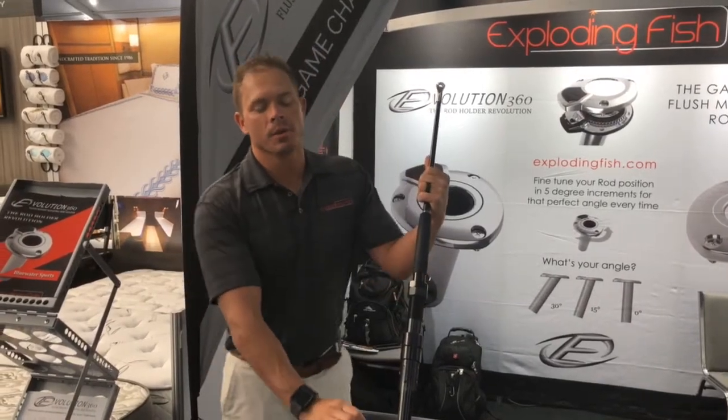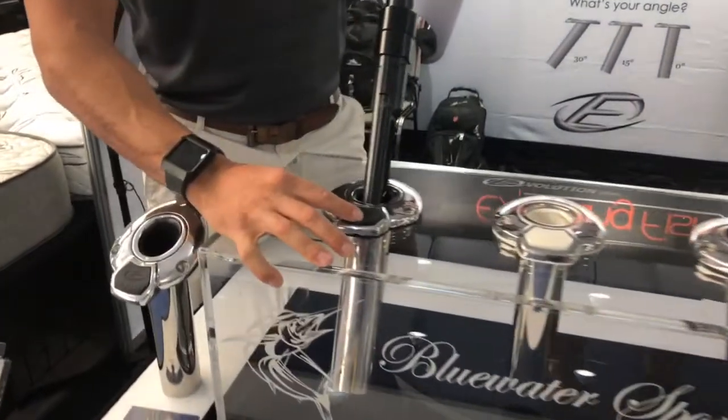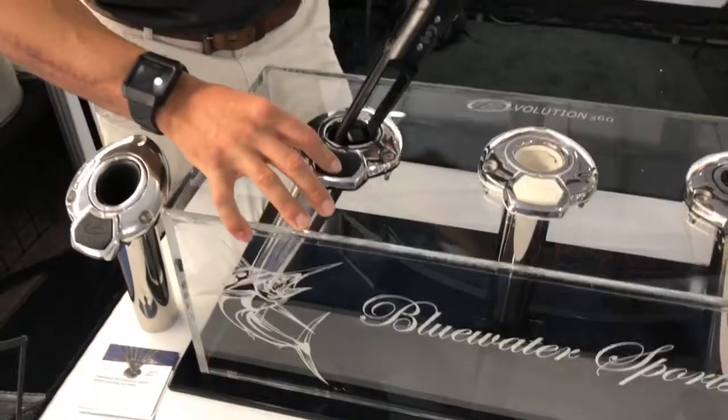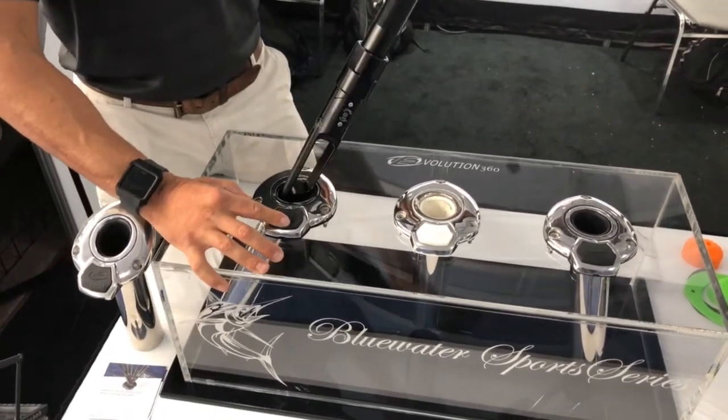Captain Josh Baker here with Exploding Fish and a new Evolution 360 series. This is a rotating rod holder out by Exploding Fish — 360-degree rotation, and it'll lock in 5-degree increments.